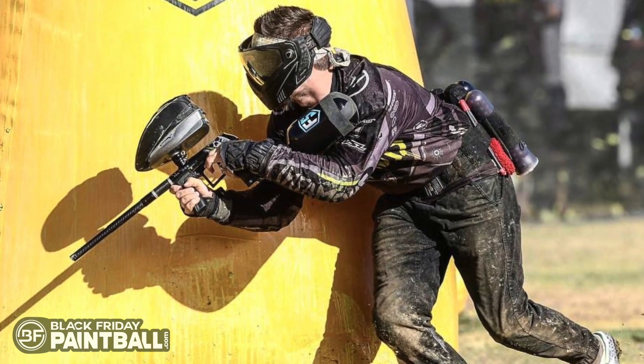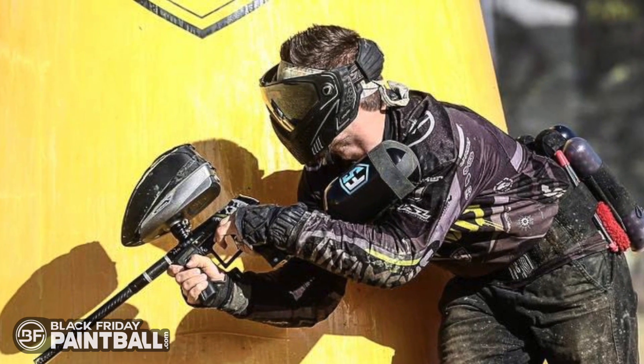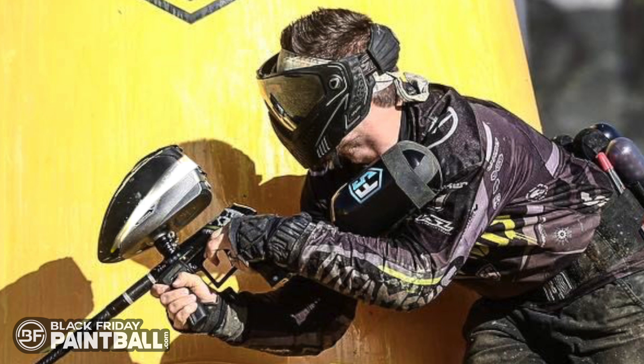Just before going live with this video, we noticed professional paintball player Callie Rudolph from Team Infamous testing a capacity kit for the VSL. The rumor is it will be included with the loader. If this rumor is true, that will make it a great buy for any style of paintball player. Check out the link in the description below — we will update the product page as soon as it's announced.